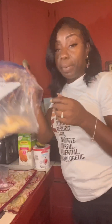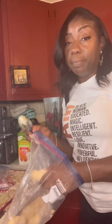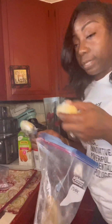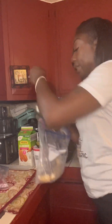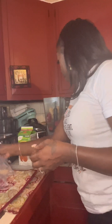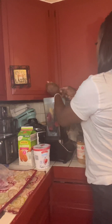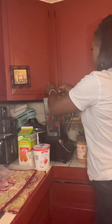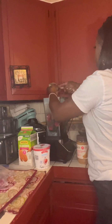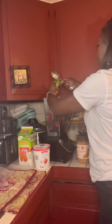I've got some frozen bananas — they're also fresh. I bought them, peeled them, then froze them. My hands are clean, guys. We're gonna drop this avocado in there; it's still kind of hard, but I think this Ninja blender will take care of it.